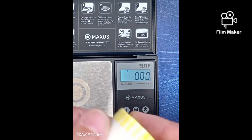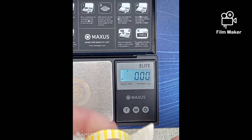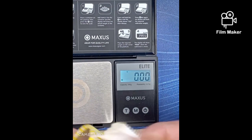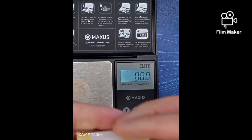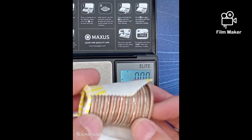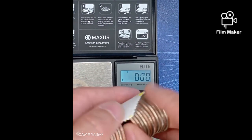Let's go ahead and open that. Could just be a lot of new uncirculated coins, but you just don't know. There we go. There's probably a 2021.